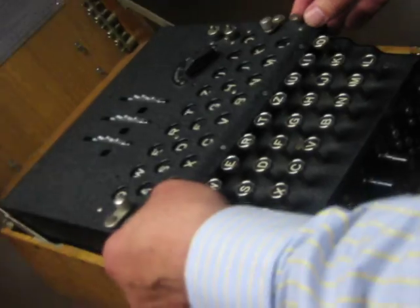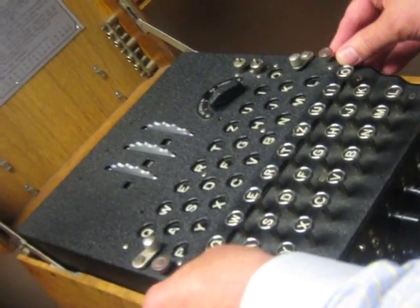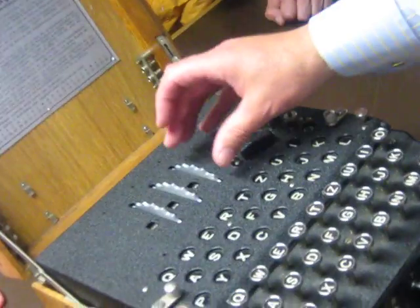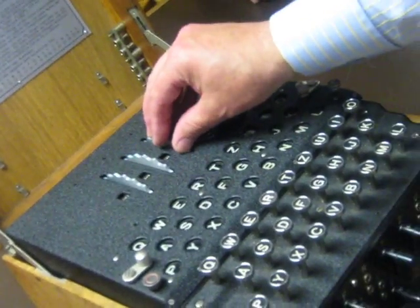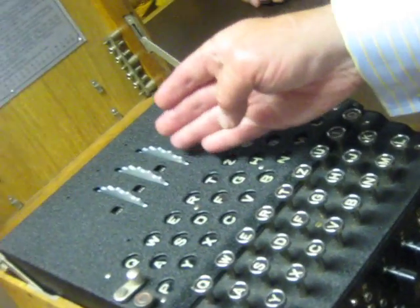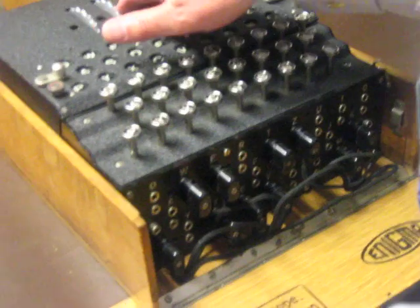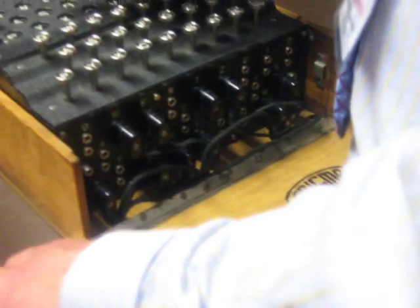How were the internal connections with the wheels themselves established — was that tracked or from captured machines? Some of the Poles managed to establish the wiring of the internal wheels, because each one is different — again, 25 factorial different options within each wheel. Each numbered wheel had a particular configuration, so they had to establish that fairly early on. But where the Poles got into trouble was when you start to mix up the wheels and introduce other wheels — the numbers start to rise dramatically.